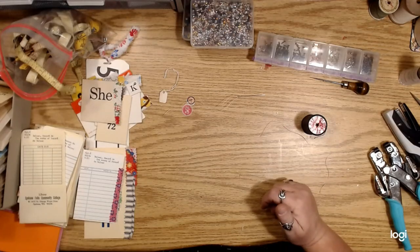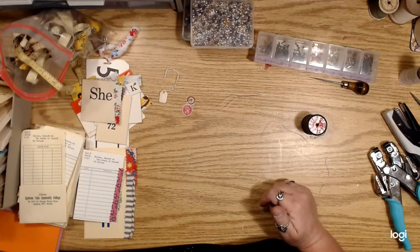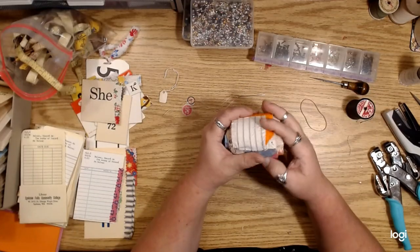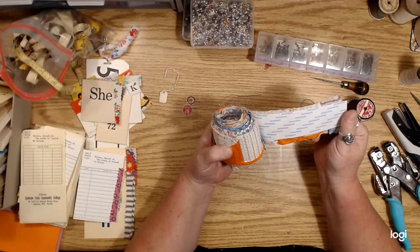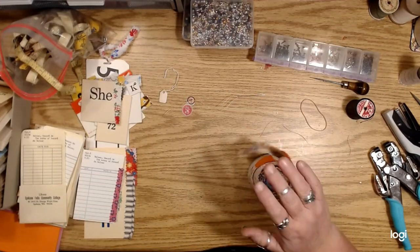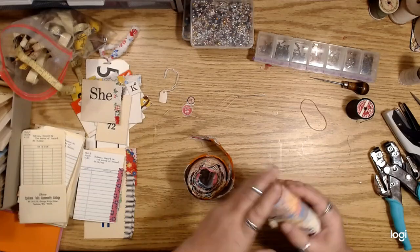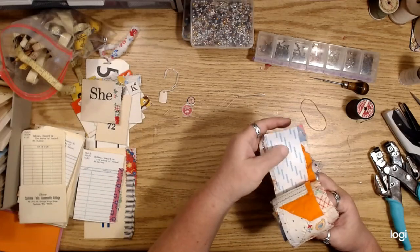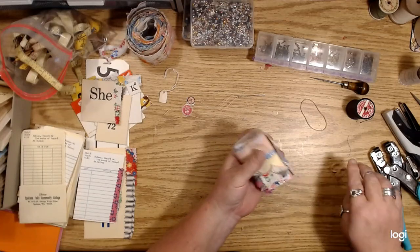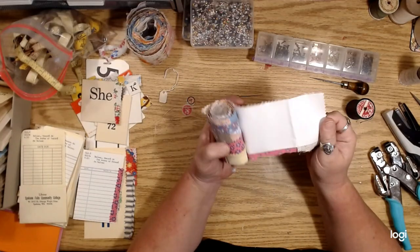Obviously tape and glue. I've done lots of fabric washi using the carpet tape. But I will say — this is not carpet tape, this is just that Scor-Tape double stick tape. But carpet tape is extremely sticky.